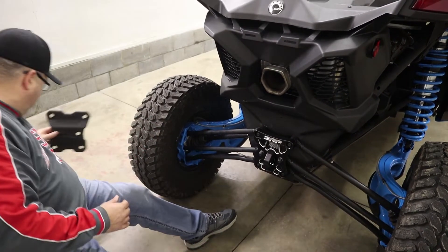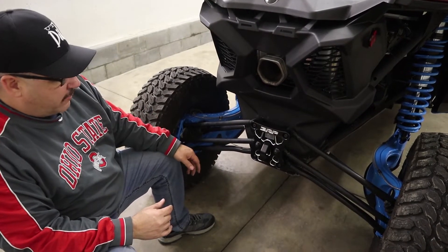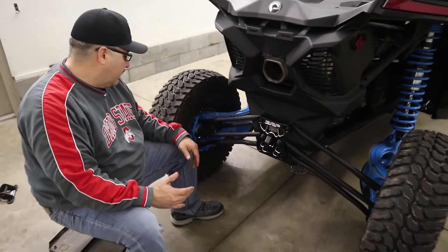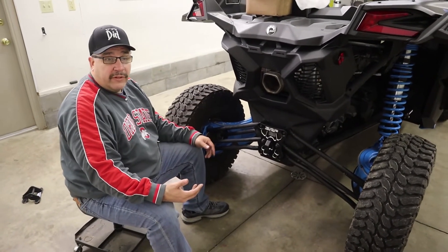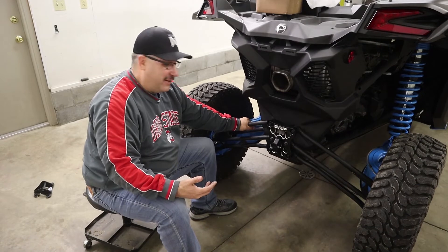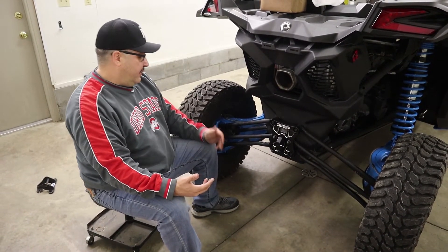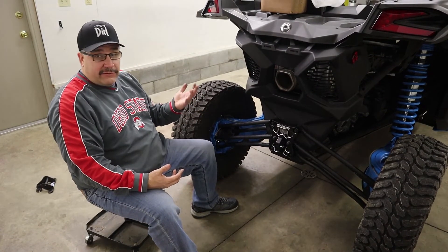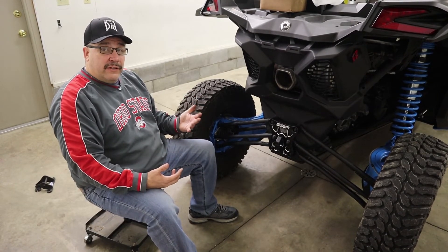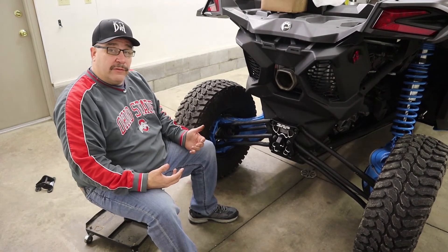In the future we'll probably get the ZRP radius rods, the high clearance ones, but for now we're going to try these out and see how they work. If they bend or break, that's when we'll replace them. A new set of those are like 850 bucks, so they're not cheap. But ZRP is a good product and it's well worth the money. That's it — like I said, it was a simple job. I just wanted to show you guys how easy it was to do. Hope you guys enjoyed the video. Please like and comment down below. See you on the next one!